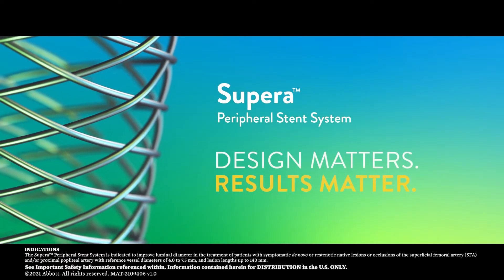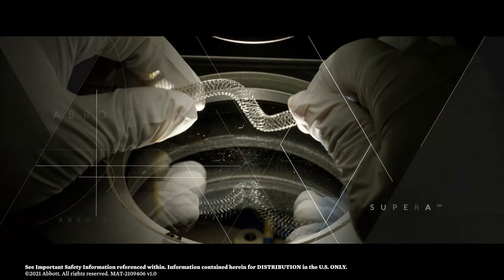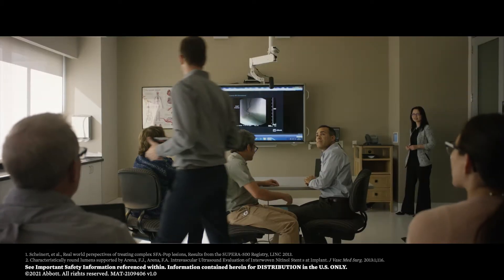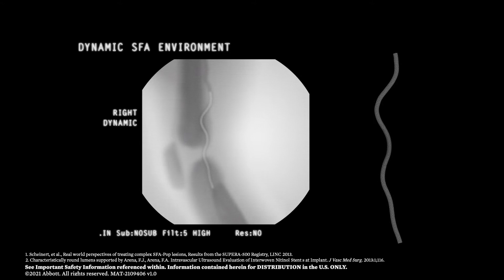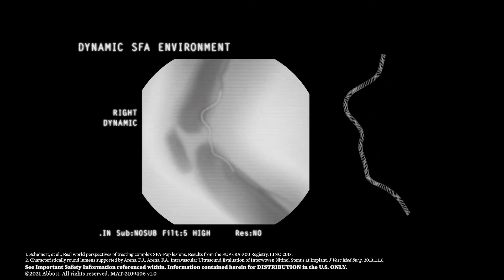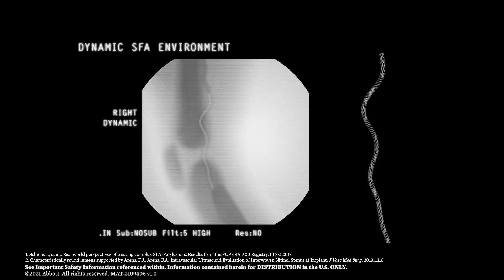In the complex world of peripheral intervention, the Supera Interwoven Stent empowers you to conquer the most complex lesions. Developed through breakthrough engineering, the interwoven nitinol design of Supera supports and mimics the natural structure and movement of the anatomy, which twists, bends, shortens, and compresses.